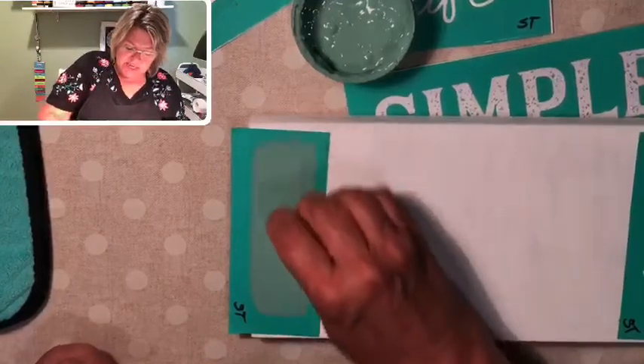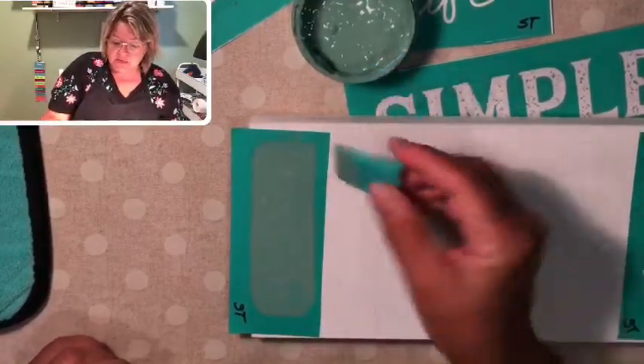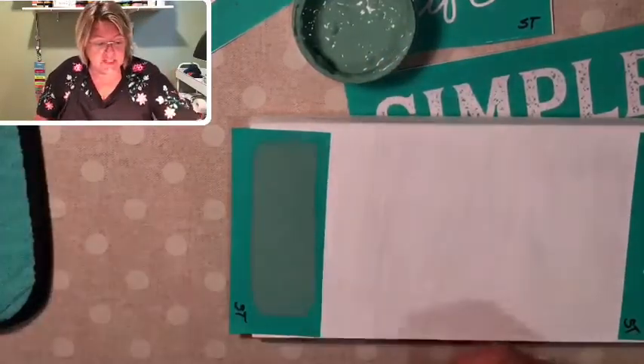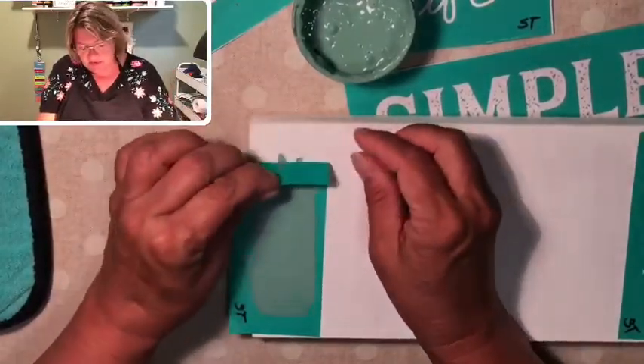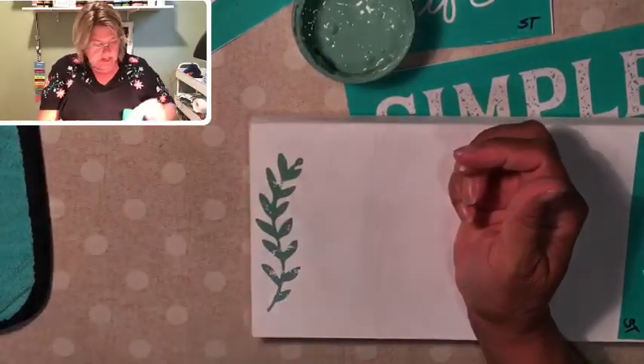I've covered the whole design with my chalk paste, and now I'm just going over it once again to squeegee off all of the excess paste. That goes right back into the jar to use for another project. And then while the chalk paste is still wet, you peel it back like so. As I always say — low and slow. There we go, that looks really good.